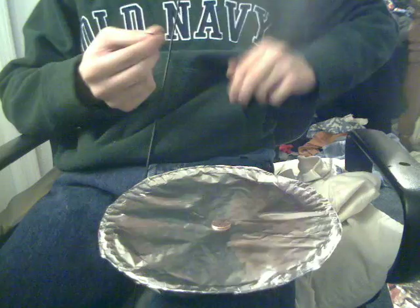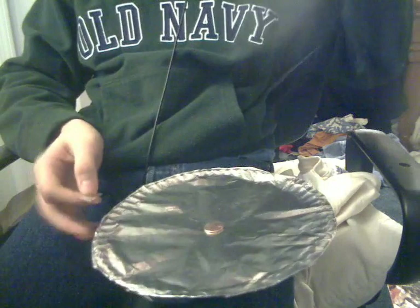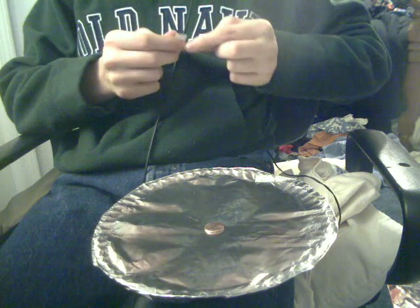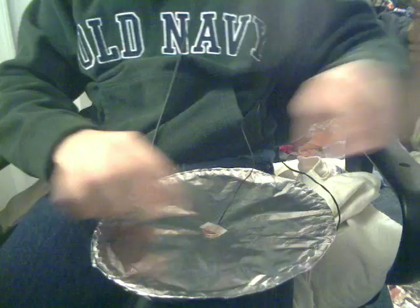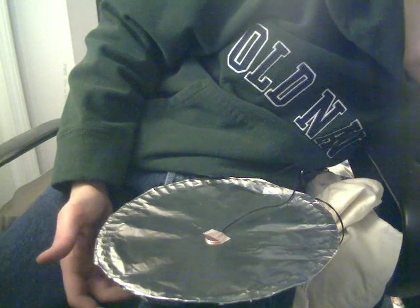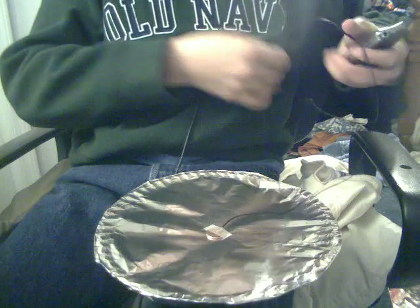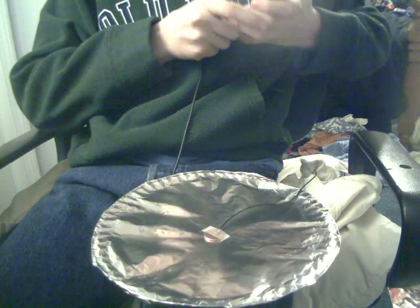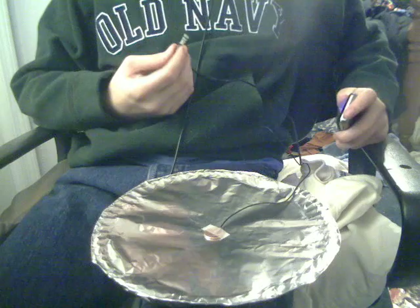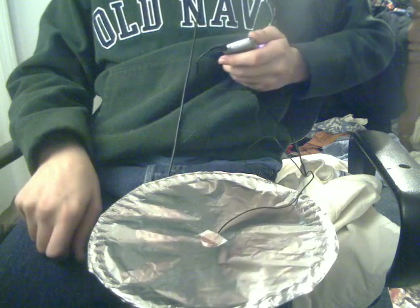Let's see if we can get some music going through this. It might work, it might not. This is why it's an experiment. I do not know if it'll work or not, but if it does, hooray; if not, we know it's busted. I've given it the absolute best chance that it will ever get.